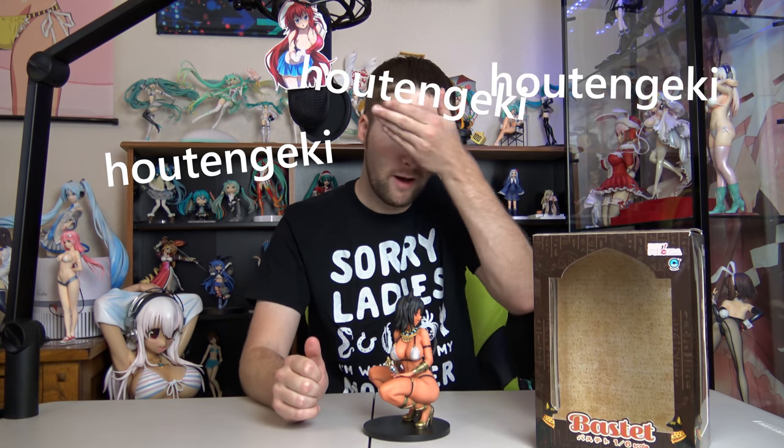Seems like this is a pretty well-designed and simple yet elegant figure. First impressions: the skin tone is absolutely perfect, just spot on. The detail, the folds on her skin, the way the clothes constrict — the way the pressure of the clothes affects the skin is absolutely perfect. Then just the way the gold contrasts the darker hair and the darker tone of the skin is just perfect. One thing I forgot to mention is this figure is based off an original character by the artist Hotengeki — I'll put their name on screen. They are a very talented artist, very unique in their art style.